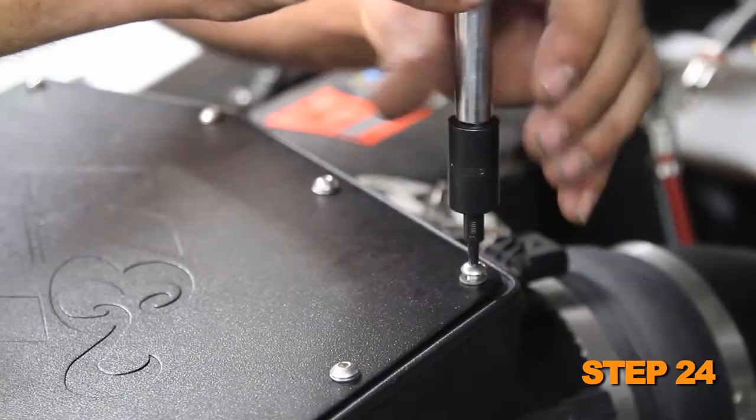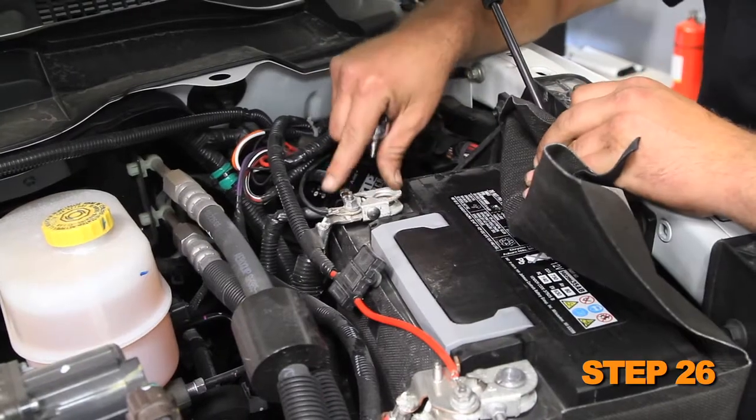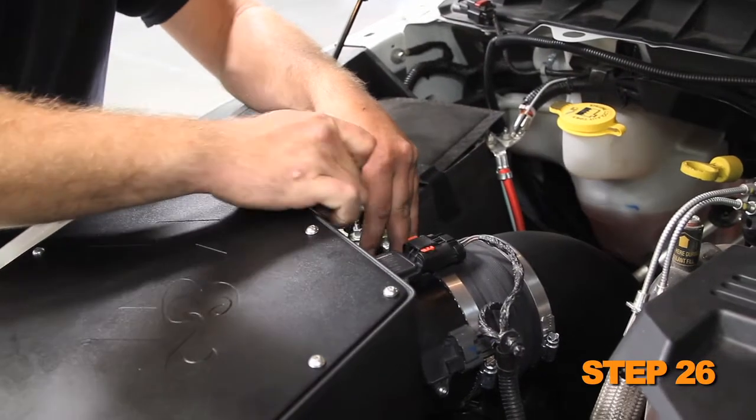Install the air box lid and secure it with the provided hardware. Reconnect the mass air sensor and temperature sensor electrical connections. Reconnect the vehicle's negative battery cable. Double check to make sure everything is tight and properly positioned before starting the vehicle.